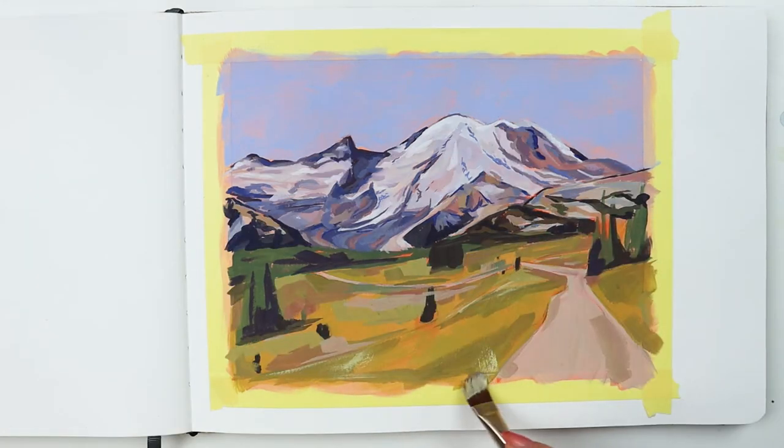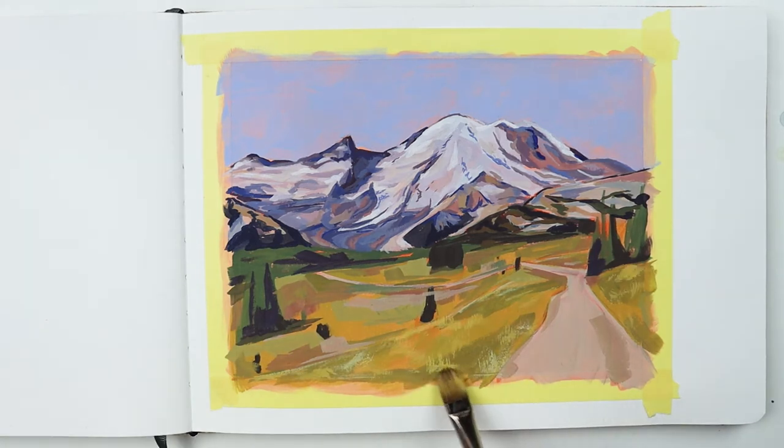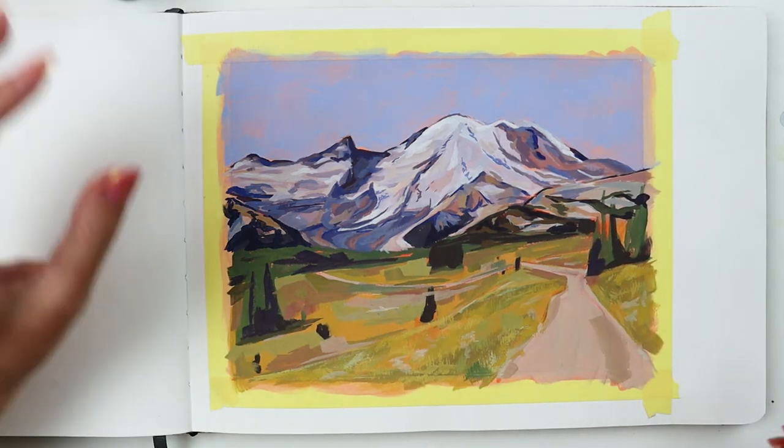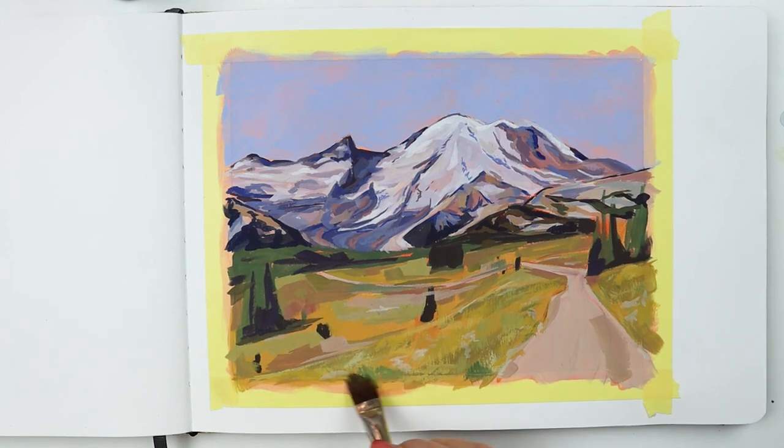And then for some texture — I bet you guessed I would use the grass comb. When I'm painting grass with this brush I'll make up and down strokes, but then I like to throw in a few side to side strokes so my rugged landscape doesn't start to look too manicured.